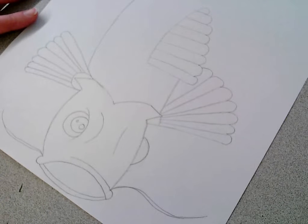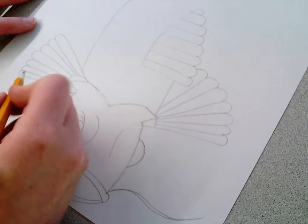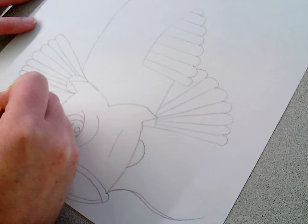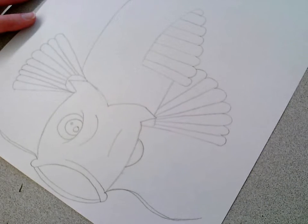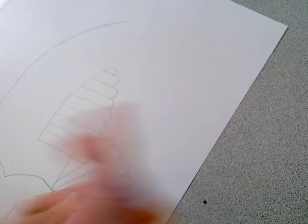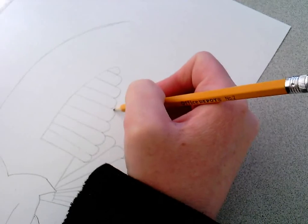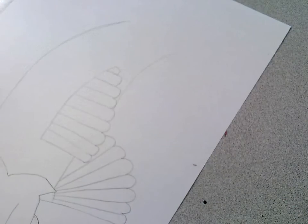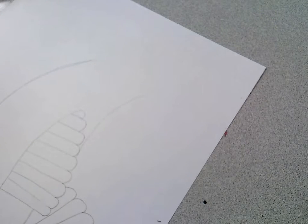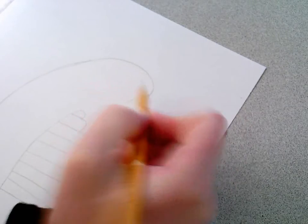They're not very proportional right now — I'm going to add a little bit more to this one to make him more proportional. I'll bring this L shape down a little bit more and add another little segment. Now I'm going to come up here and finish his other side of his body, then connect these two lines with a curved line.